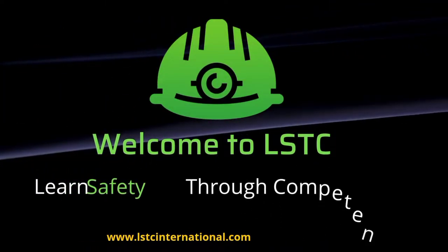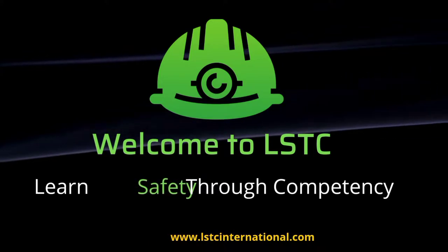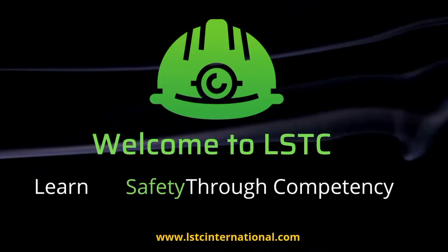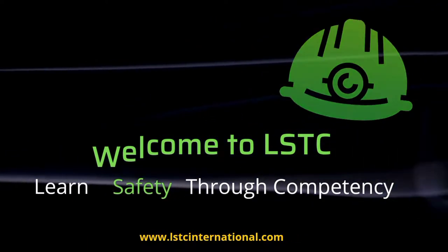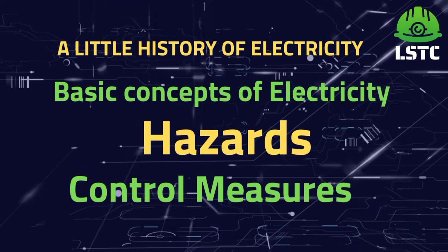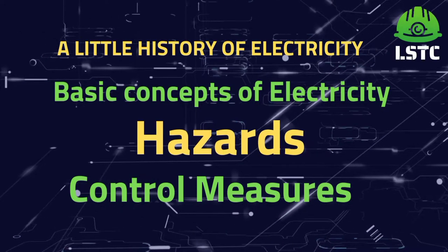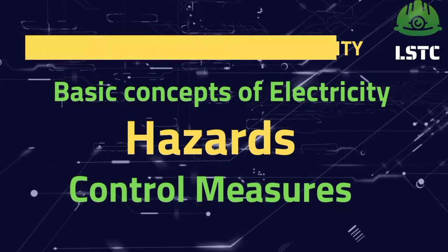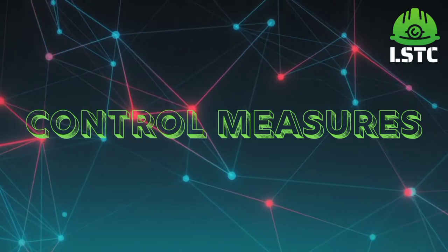Hello everyone, welcome to LSDC. This is BAPI Sarkar. Today we are going to discuss about the appropriate control measure for electrical safety. If you missed the three above parts — which cover the history of electricity, basic concept of electricity, and hazard — I will put the link in the description below, you can check from there.